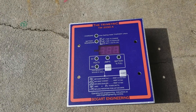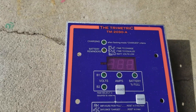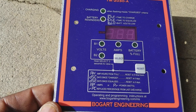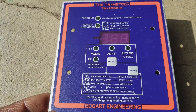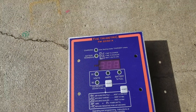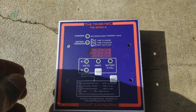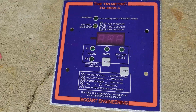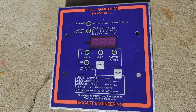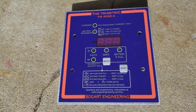Another video here, guys. We are going to install a Trimetric TM2030A from Bogart Engineering. These are very, very good machines — very reliable. You have to know your state of charge, you have to know what's coming in and what's going out on your batteries. Don't take the risk running your system if you're off-grid without having this, because you'll ruin your batteries and your investment.